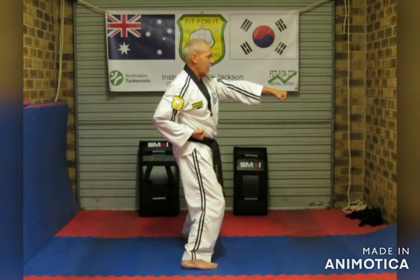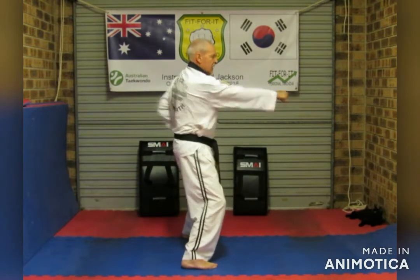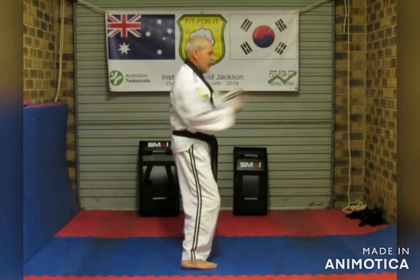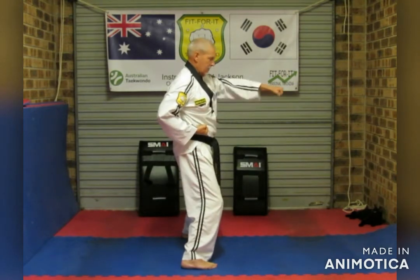So watch. Go ahead — one, two, three, four, five, six, seven, eight, nine, ten. Body.